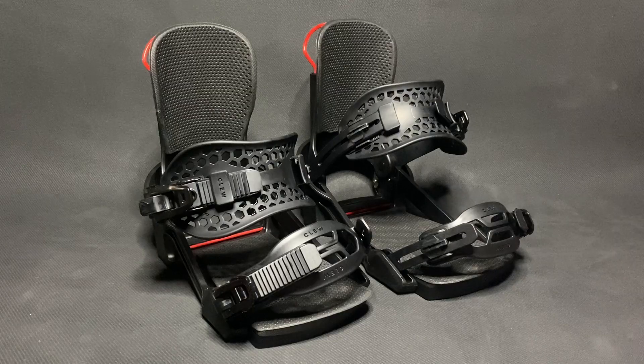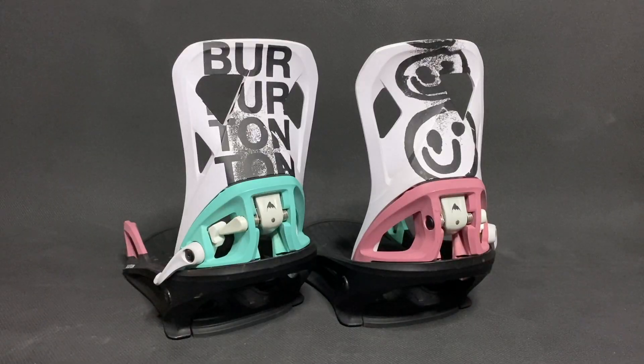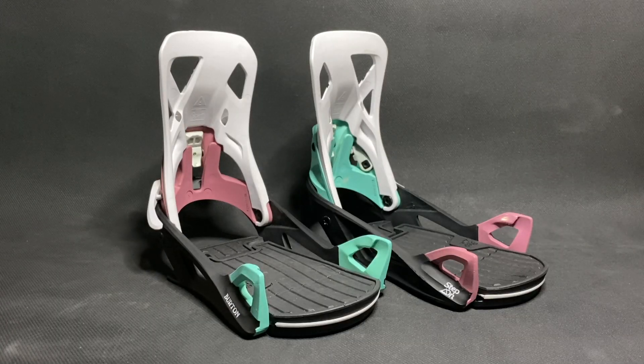Hey, this is Mark with Guz Reviews, where we help you decide on your ride before you buy. In this video, I'll be comparing my Clue Freedom 1.0 Step-in bindings to my 2020-2021 Burton Step-on bindings. My goal is to show you the close-ups and moving parts of each setup to help you decide which one fits your unique riding style and what you're looking for.